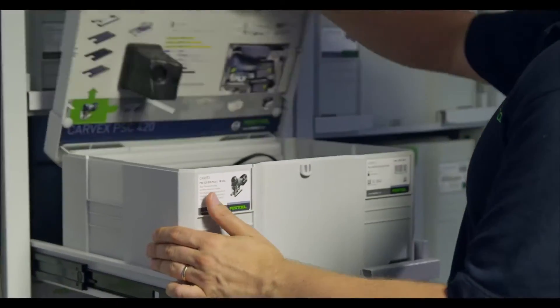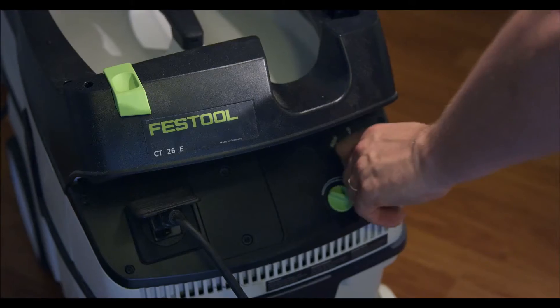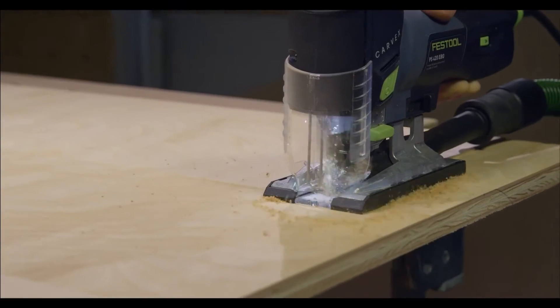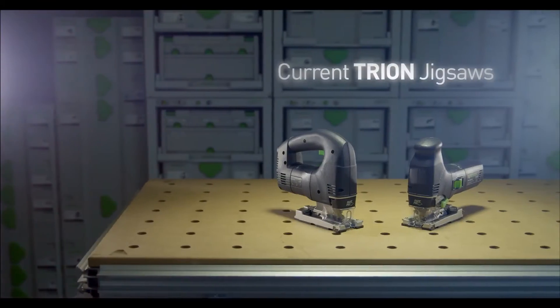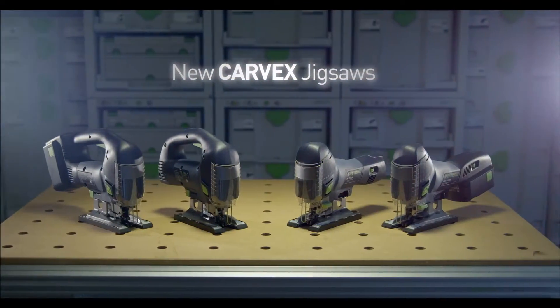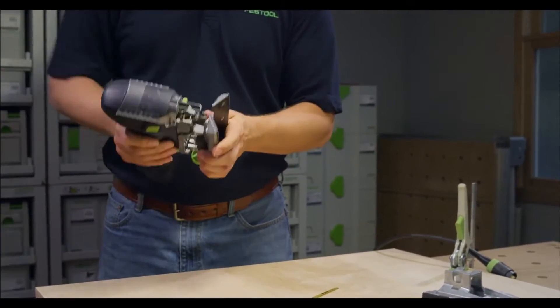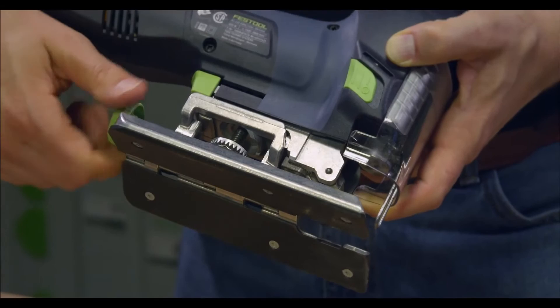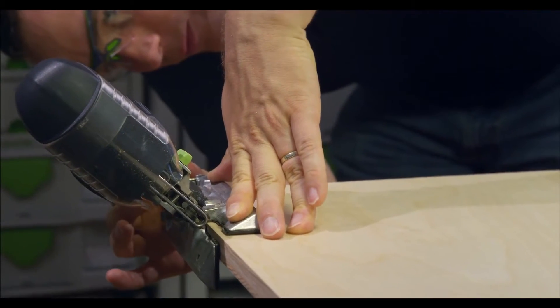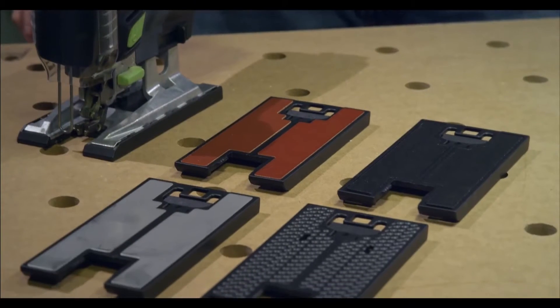The Carvex just isn't a nice saw — it's a nice system. There's no other jigsaw in the world like the Carvex. It takes all those cool things of all of our previous jigsaws and kicks it up a notch, adding brushless motor technology, an improved guidance system, and my favorite: the multi-base platform. The Carvex is a world's first multi-base platform, offering a wide range of options such as a center bevel tilt base, expandable circle cutter, and even a sub-base insert system for multiple materials.